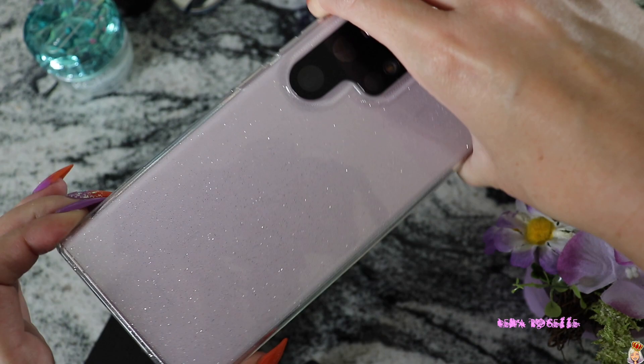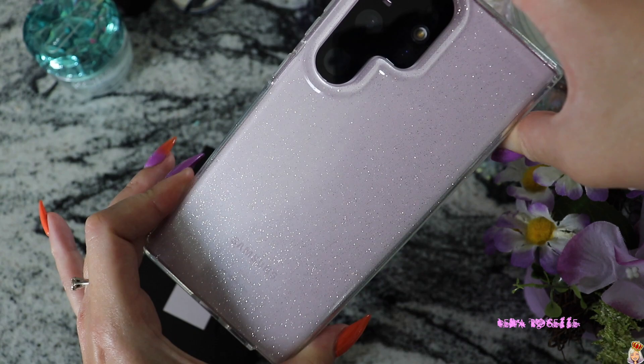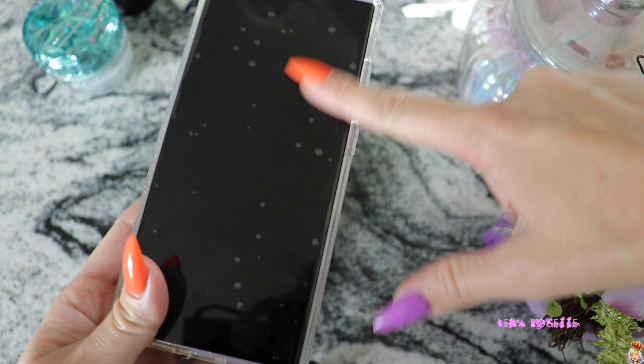I did put this phone case on — I got this from Amazon. It was a prime fast delivery kind of phone case because I wanted to use my phone and I was worried my AliExpress cases wouldn't come in time. So I put this one on and it's actually pretty sturdy and really nice. It was only $10. I also did add a camera protector — I think that's super important.